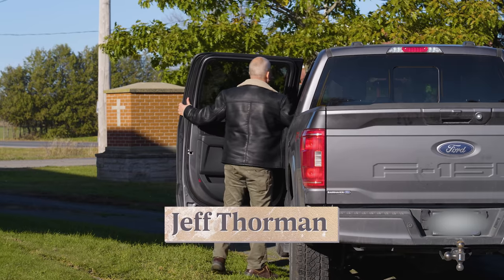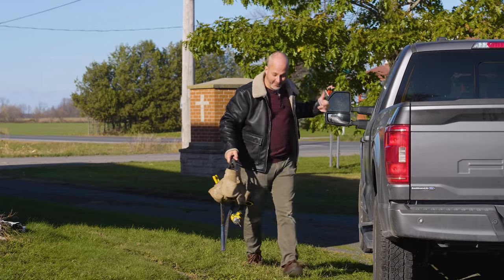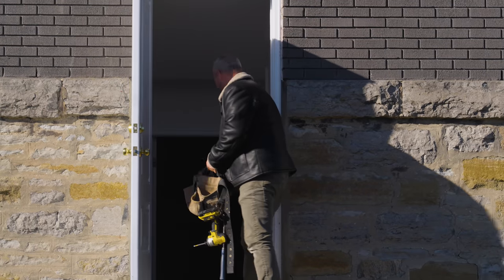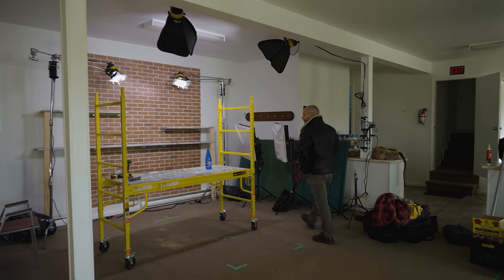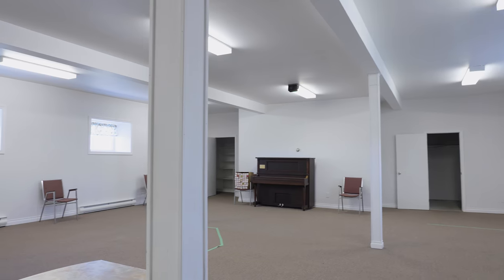Alright, we're back from lunch working in the studio today. Come on inside, I'll show you around. Welcome to our studio — this is the bottom of the church. It's got nine and a half foot ceilings, 1800 square feet, a good size space.